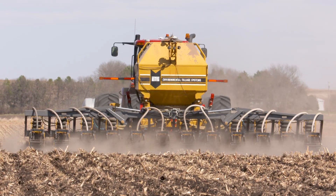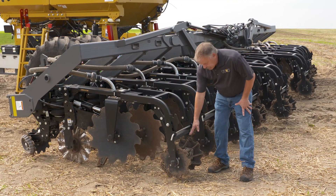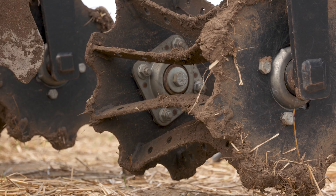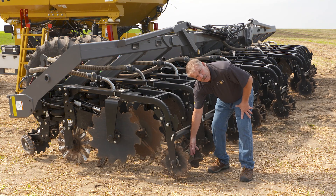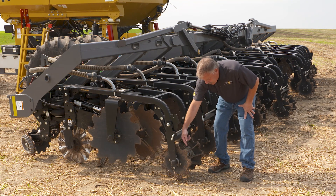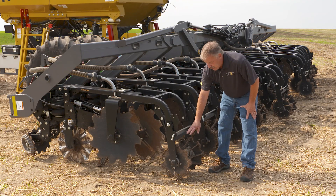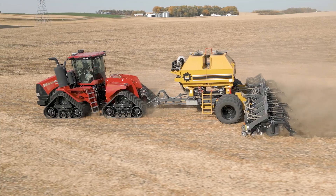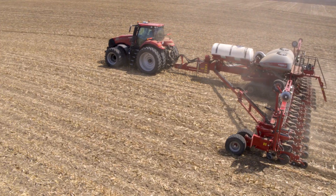Lastly, and maybe most important for your quality seed bed, is the rolling basket. This machine is equipped with our berm builder rolling basket. You'll notice it has concaves in it, which leaves a little bit of a hump in your zone. There are holes that you can see here where you can put a straight bar across, so if you're planting immediately or very soon after and you want a flat berm, that will flatten it out. It will also break lumps so you have a very good ride with your planter row unit and good placement of seed both depth-wise and singulation.